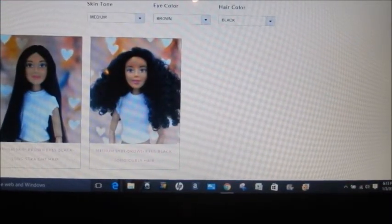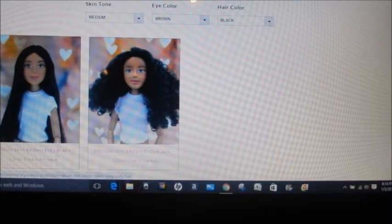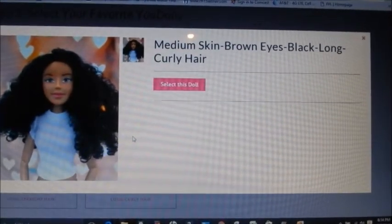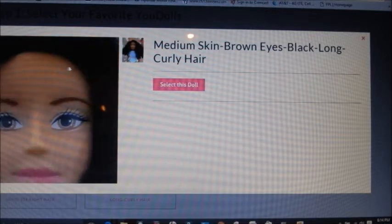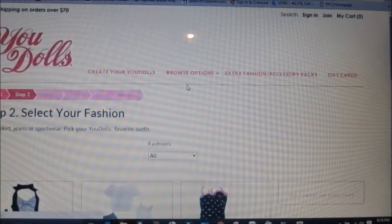Here are the two choices — I do not have straight hair so I would pick this girl. She has medium skin, brown eyes, and long black curly hair. That would totally be me, so this would be the doll that looks like Mom Loves Dolls 2. You can scroll over to see it a little bit bigger, and then you would just select this doll.